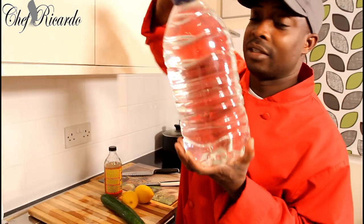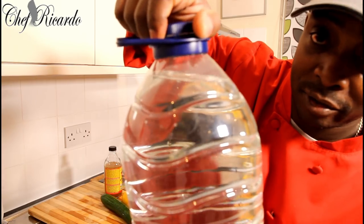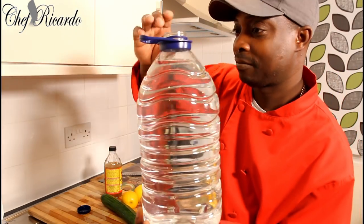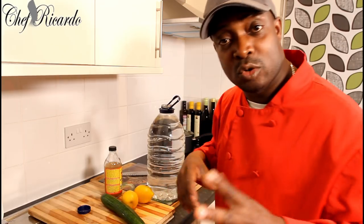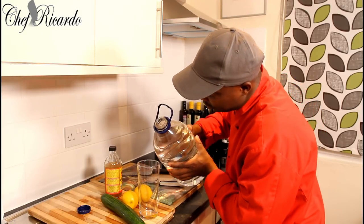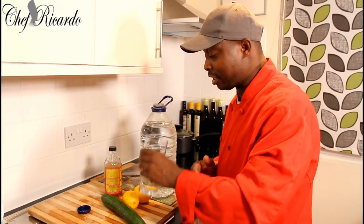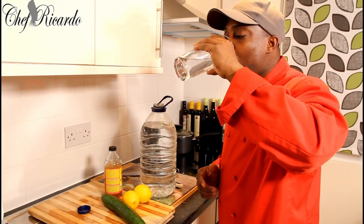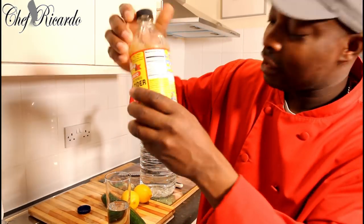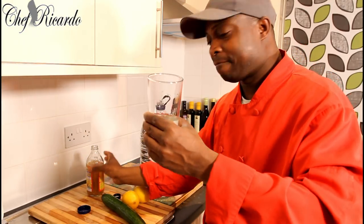I'll show you something — it doesn't pull or anything. I'm gonna be the first person to open it. Just open it like that. There's a little bit too much water inside, so I'm going to pour a little bit out. I love this kind of water — fresh and nice. Not only that, apple cider vinegar is good. Give it a shake, put about a teaspoon in it. Nice. I'm gonna drink this.